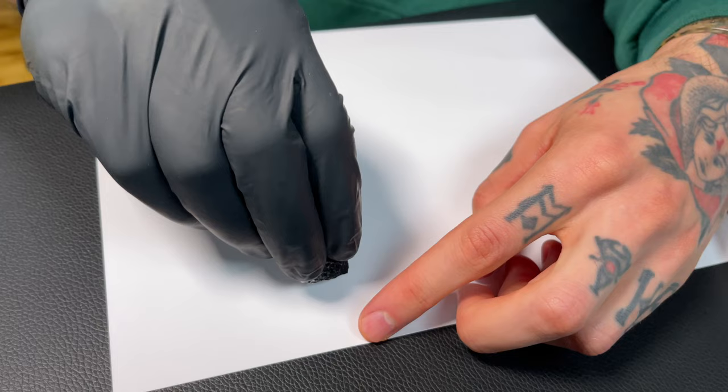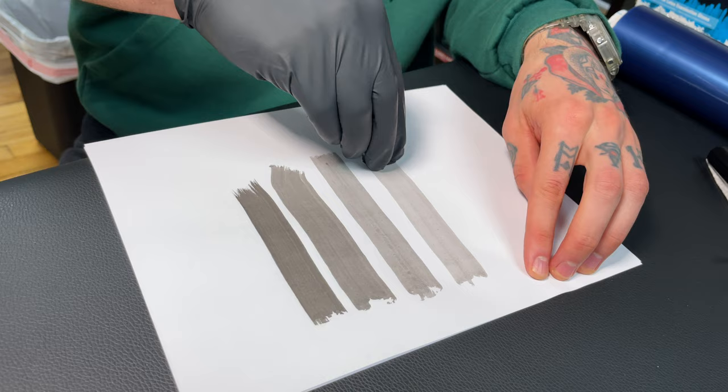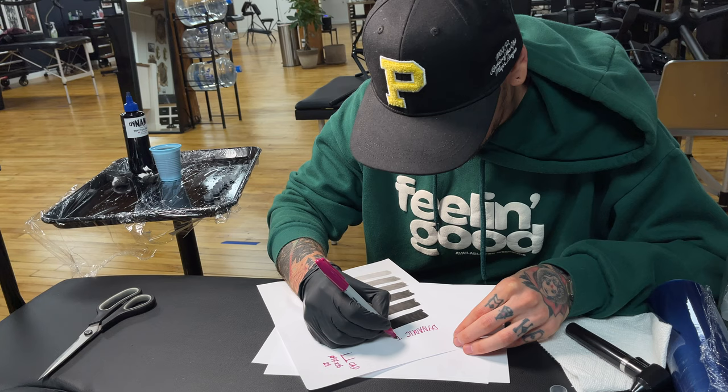I want to see how each tone looks and how dark those tones are. To find this out I want to use a paper towel like a paintbrush. After seeing the first result I decided to add more of the darker tone to make the gradation scale smoother.